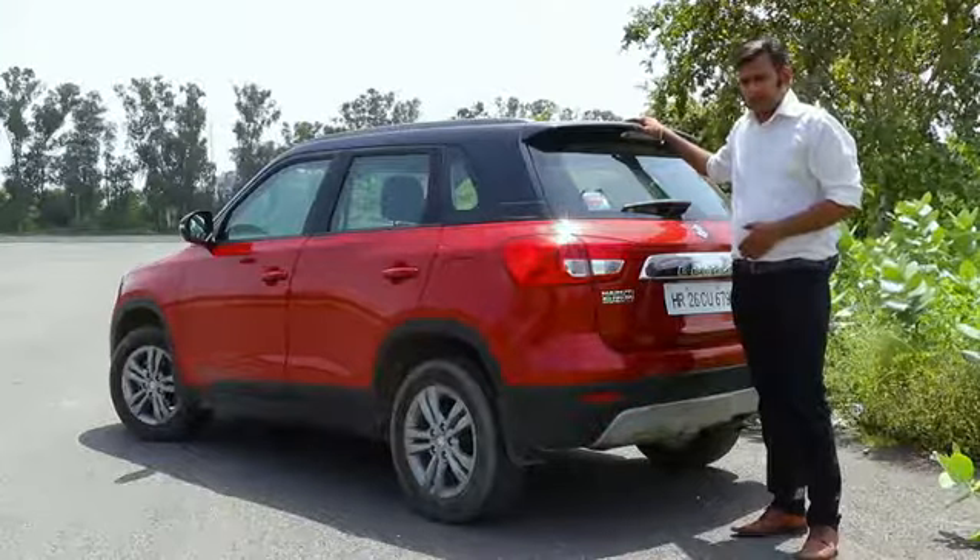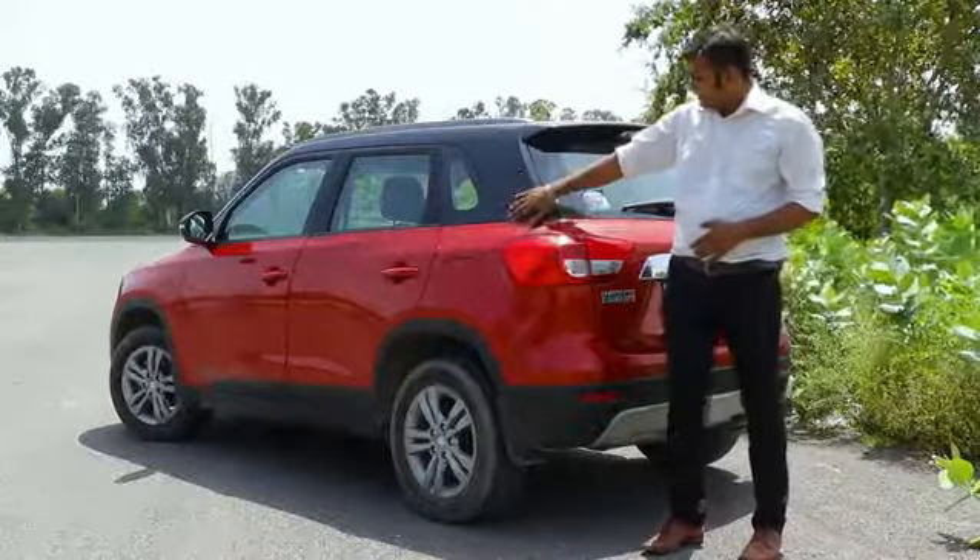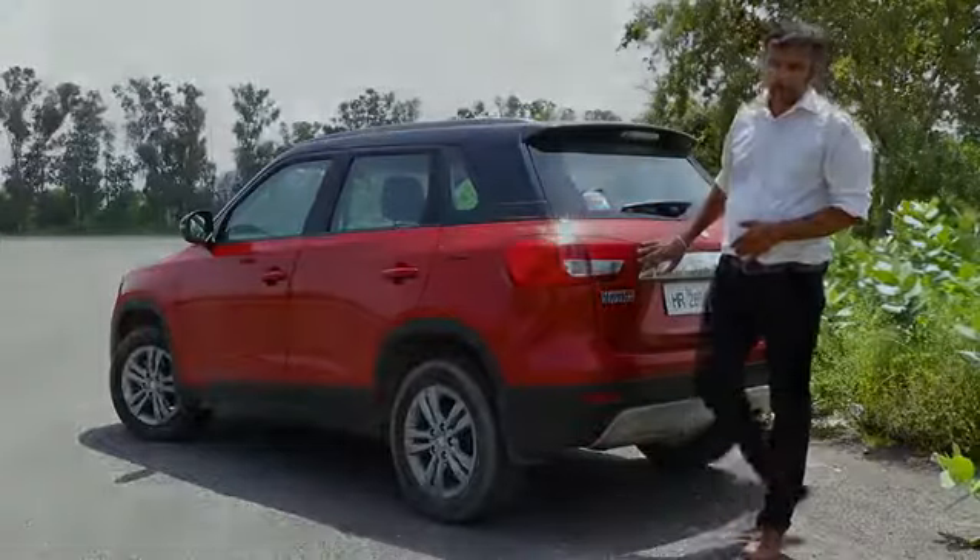The dual-tone ZDI Plus version gets a completely blacked-out roof as well as all the pillars, which adds to the overall appeal.